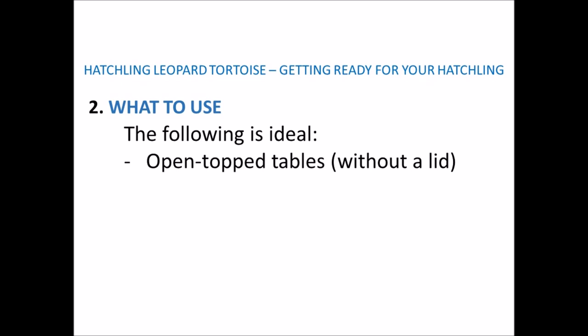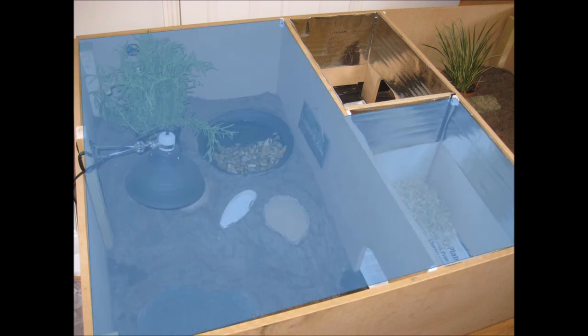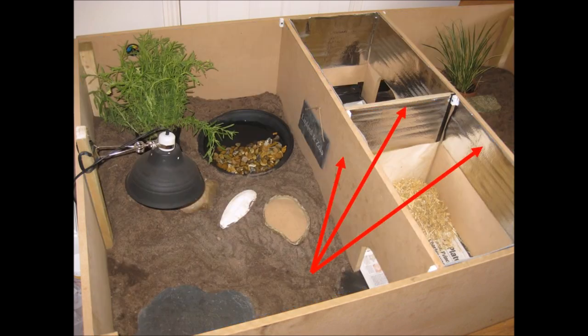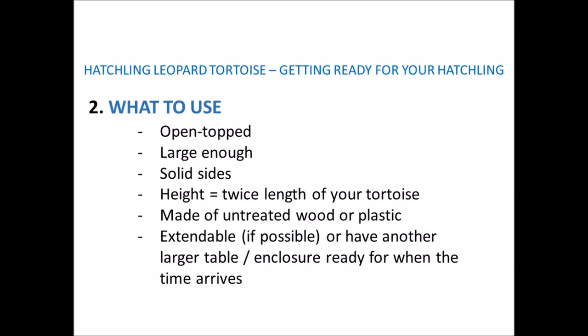Next I'll go through some examples of open-top tortoise tables you could use. This is a tortoise table we built a while ago — six foot by four foot, made into two identical areas for two different tortoises with removable partitions for easy cleaning. This is an example of an open-top tub suitable for a small hatchling — solid sides so they can't see through, and plastic so it's easy to clean. And this shows how I've joined three tubs together to give my hatchlings extra space. Check out other tortoise tables online for more ideas — it doesn't have to be expensive or fancy.